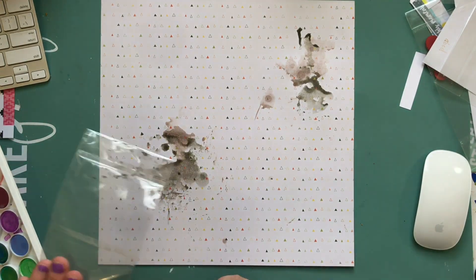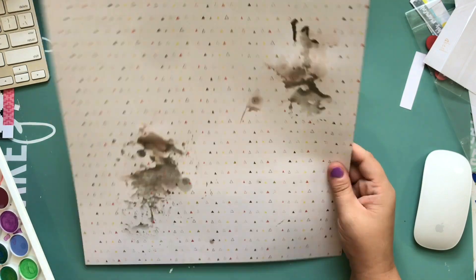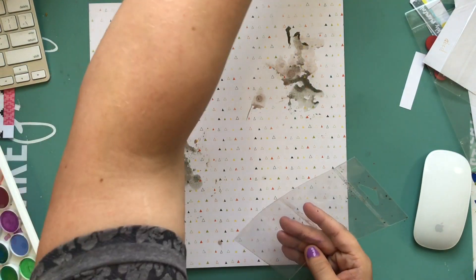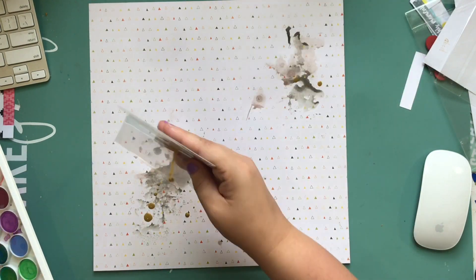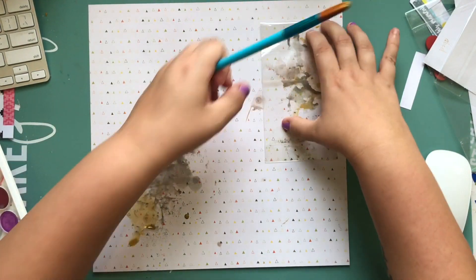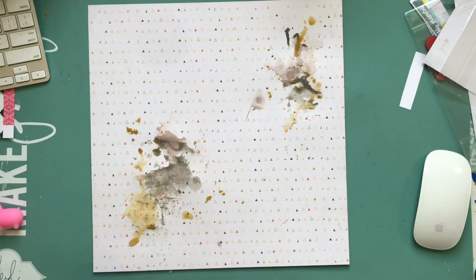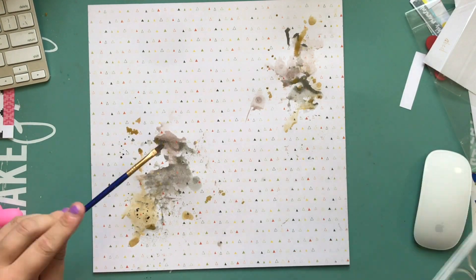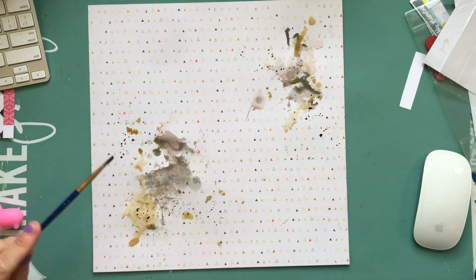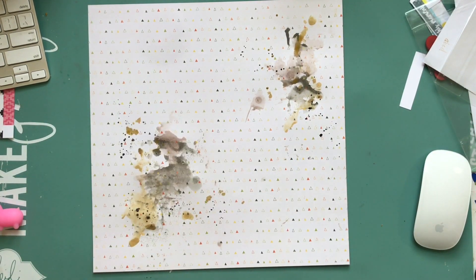The photo you saw there is actually from two Halloweens ago. I just happened to have it printed out, and I've been trying to use up some photos I previously printed but stored away and never used for process videos. That's why we're suddenly doing a Halloween one in early September — but it's never too early or too late to do a holiday layout.